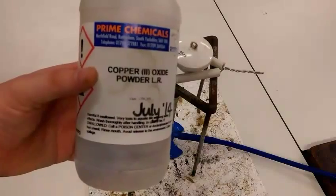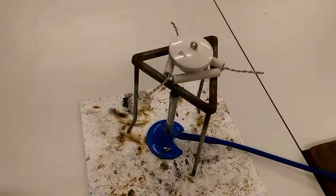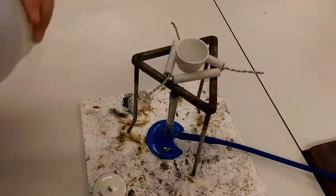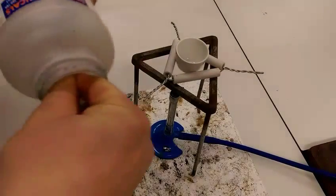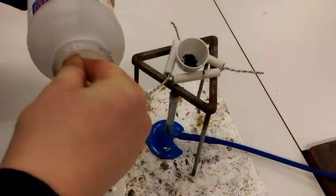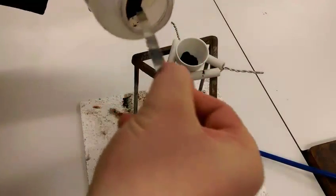This is my copper oxide that I'm going to put in first. I'm going to put roughly equal quantities of copper oxide and carbon in. I'm going to put a couple of spatulas worth in - let's do three spatulas.